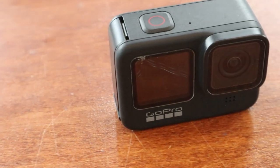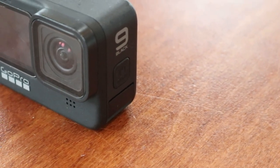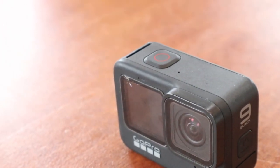This is the GoPro Hero 9, so it is only about a year old. The camera on this GoPro is very similar to the Hero 10 that just came out — it's basically the same camera. The 10 just has a couple more features, but when it comes to quality, the 9 is pretty close.